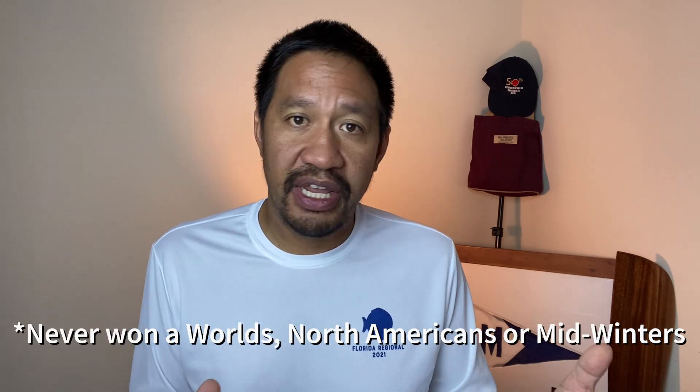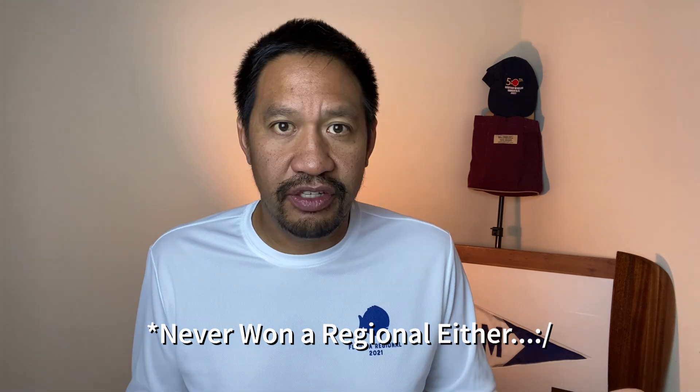My friend Eduardo Cordero's opinion about the Gens rig — he never believed in it for himself personally and is not a big proponent, though I'm sure he'd say it's very good for some people, and his eight world championships speak for themselves. For me personally, I've been using a full-time Gens rig for four or five years and have been pretty successful in local and regional racing in light and heavy air. Check out the Gens rig, see if it works for you, and try it for 2022.